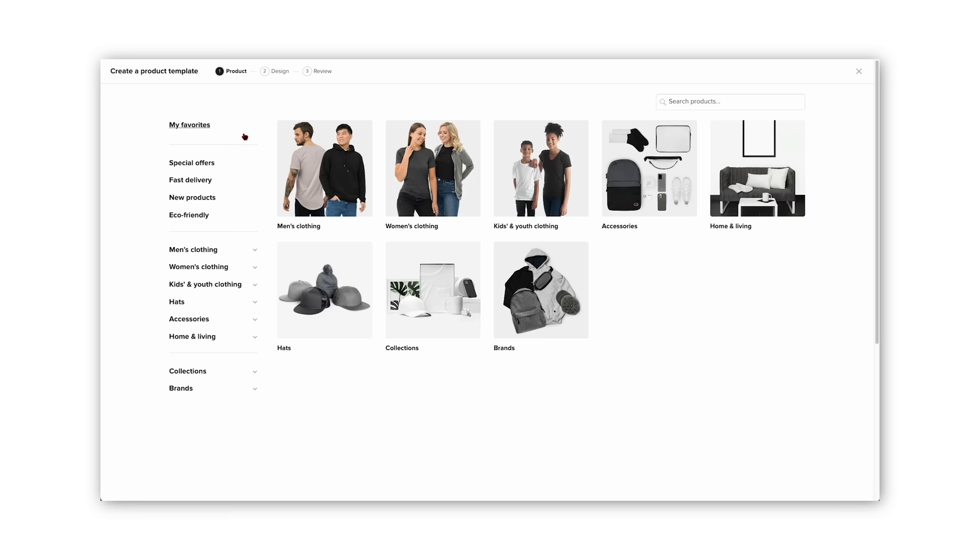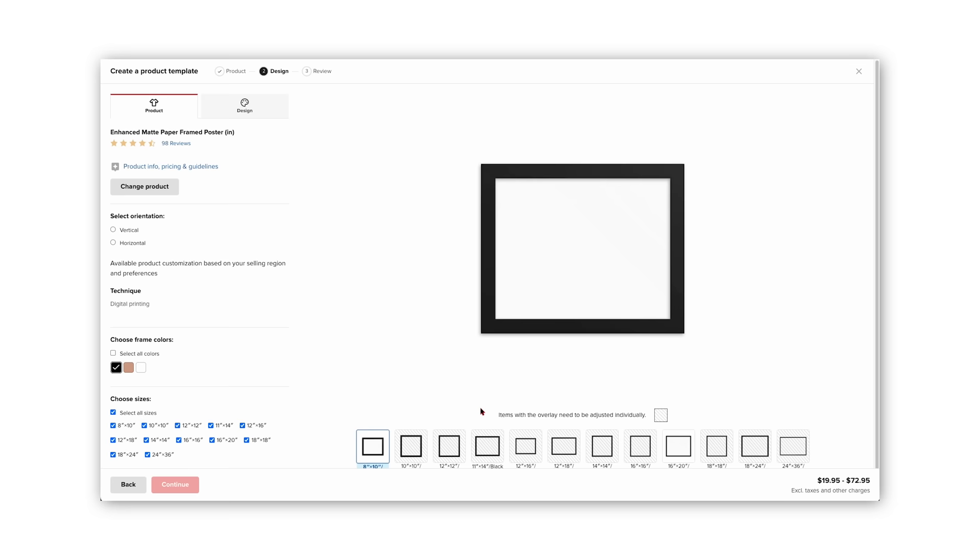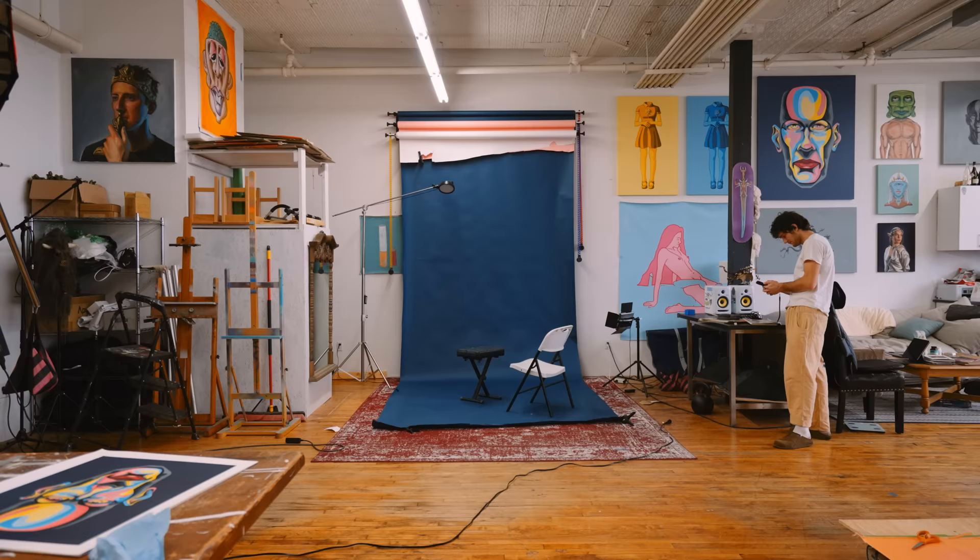Printful is a dropshipping fulfillment company. As long as you upload an image — it could be digital, it could be traditional like we're doing today — they have a myriad of different products to print on. I want to be able to upload an image of my painting without having it crop. This way I have many options within Printful to print any size. As long as I take a high-resolution image, the format of my canvas will stay the same and match dozens of different Printful products.